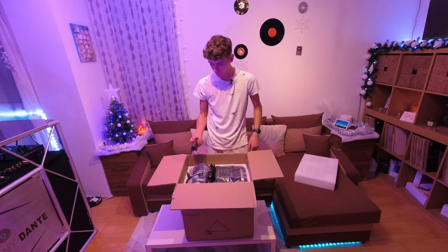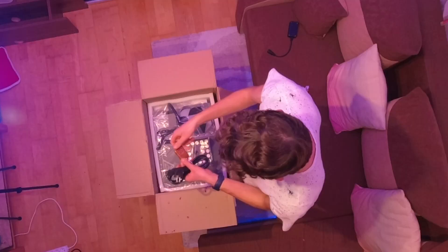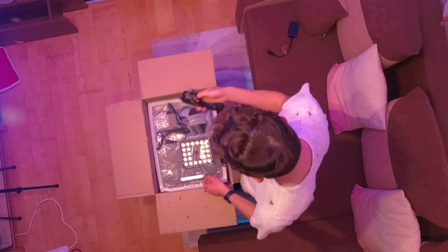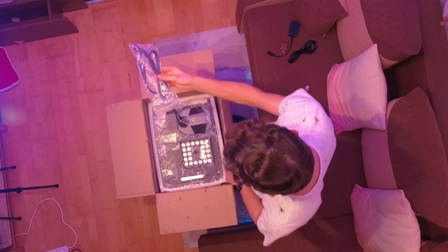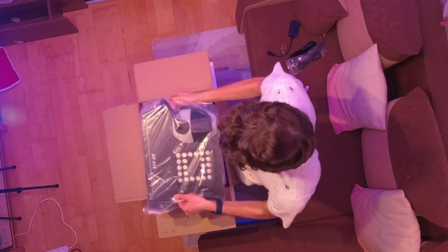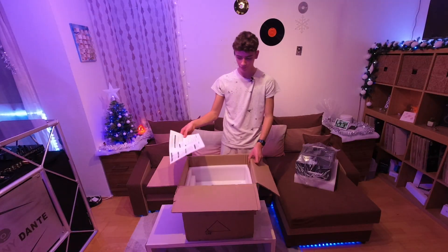So up on the top here you get your IR transmitter, you get your wireless remote, you get your IEC power cable, you get your DMX cable, and you get your incredibly powerful unit. And here's your user manual which tells you all about the fixture and DMX addresses.